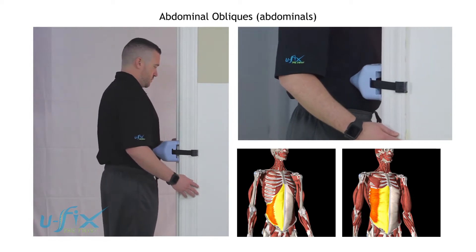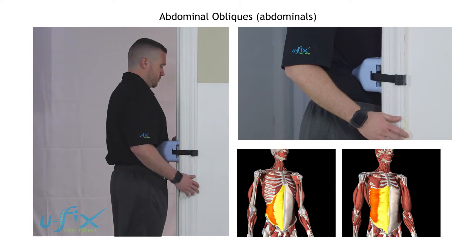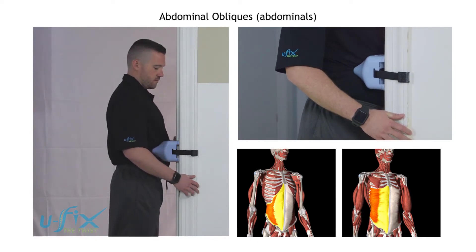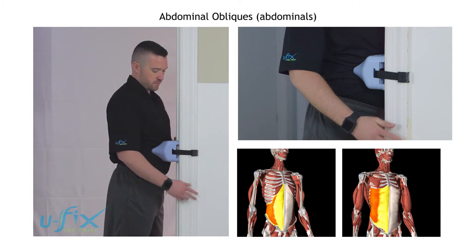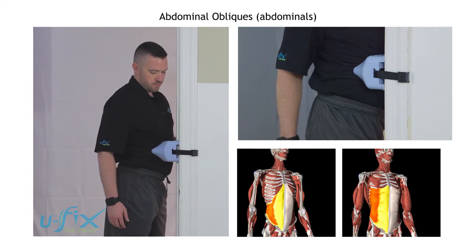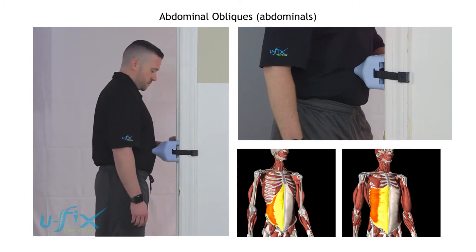He's going to come over to the door jamb and put pressure against the muscle. In this position, he's going to turn his body to the right and stretch those muscles open just like that. His pelvis is turning back on the right and forward on the left, then he's going to come back to the center and move the U-Fix a little bit more toward the center.